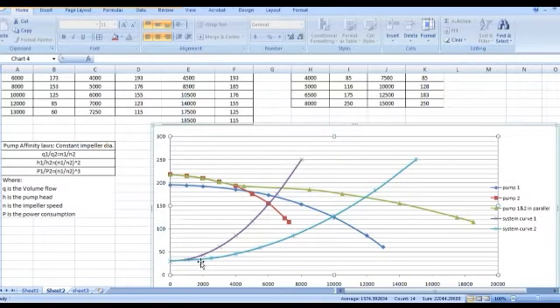In case our system curve is the one shown in light blue color, the two pumps together can run with no issue. The system curve intersects with the pumps curve at this point. Pump number one is working in the middle of the curve, which is great, and pump number two is working almost near the best efficiency point, which is also great.